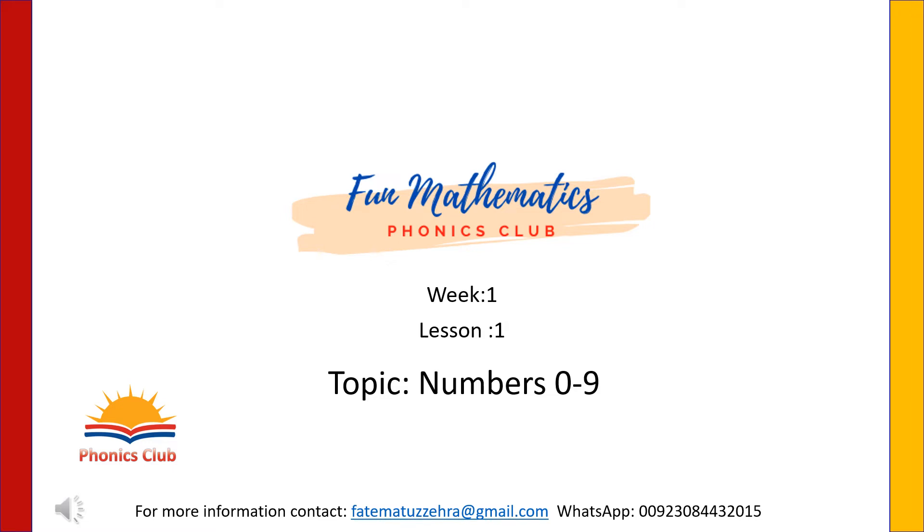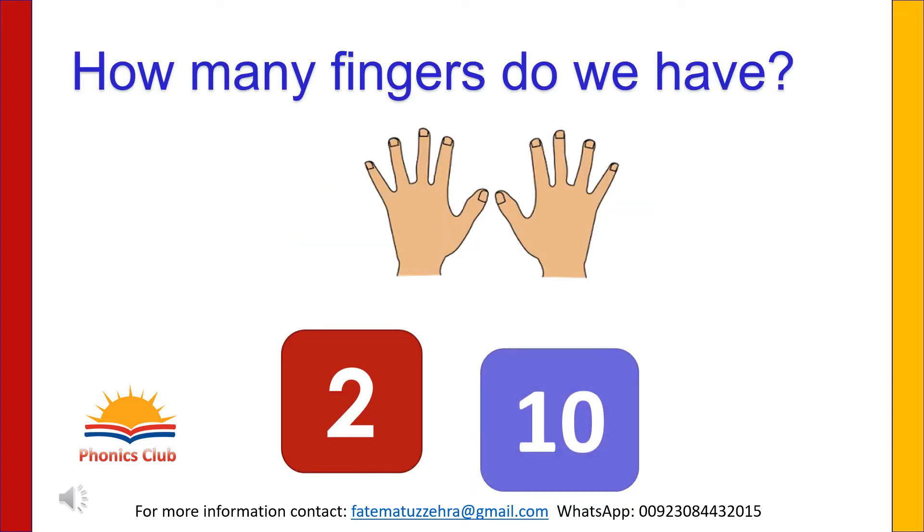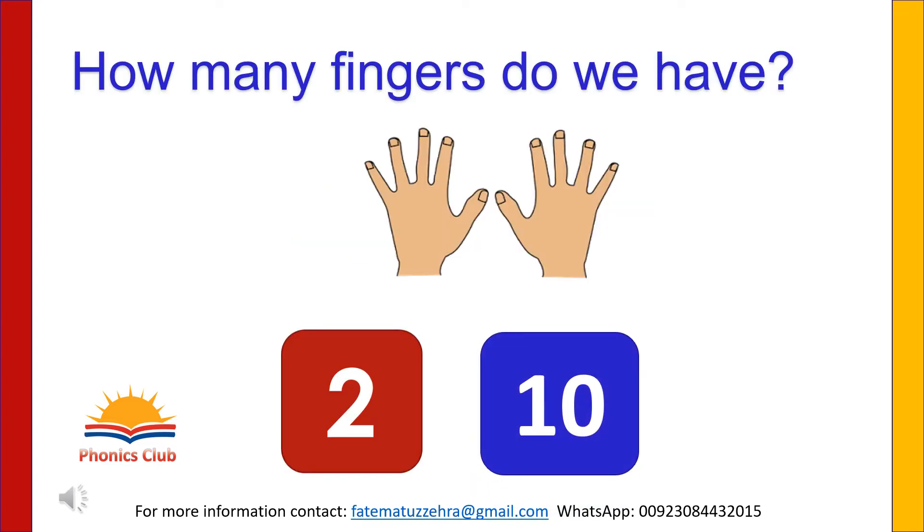Assalamu alaikum. Welcome to the fun mathematics class. Today is our first lesson and we will learn numbers from 0 to 9. Do you know how many fingers we have in our two hands? Two or ten? Yes, we have ten fingers in our hands.